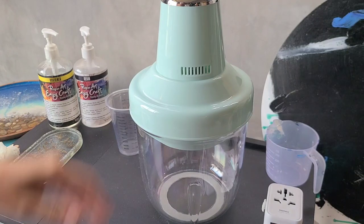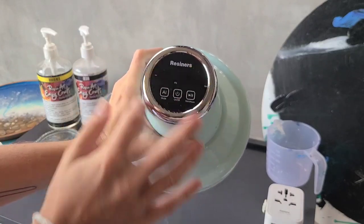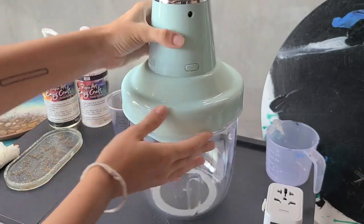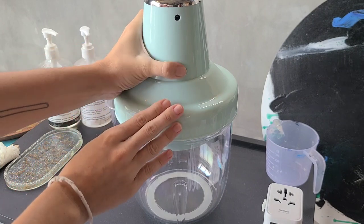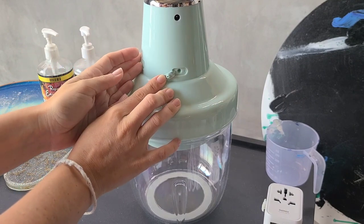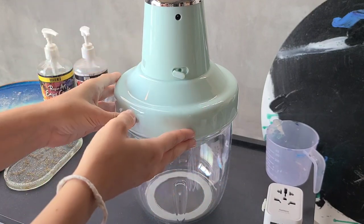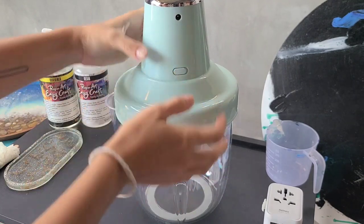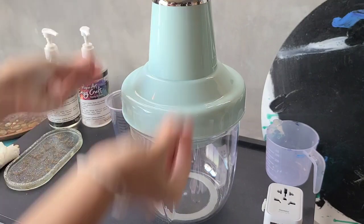Before we begin, I already showed you the simple touch LED display with just three buttons — nothing confusing. One important thing: the air release plug. While working, this must be closed because we need the vacuum. Once we're done, we open it to let air back into the chamber so the lid can be opened — otherwise you won't be able to open it. When you receive it from the box it will already be closed, so nothing to worry about.